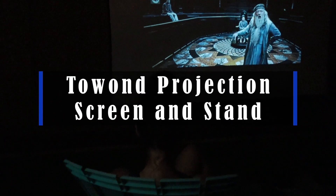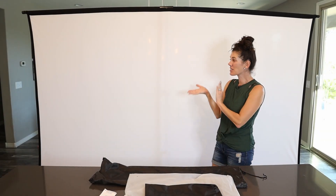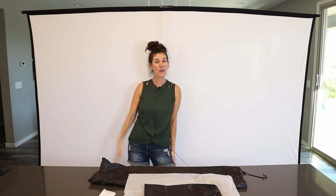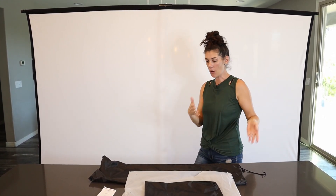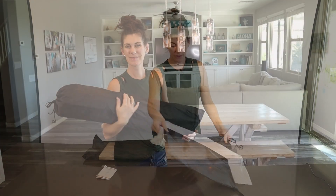Hey guys, this is the towel wand projection screen, complete with a stand. This is great because you can set up this huge 120-inch screen in your home, and it can be permanent or it can be on the go. It even has a carrying case for all the different parts.